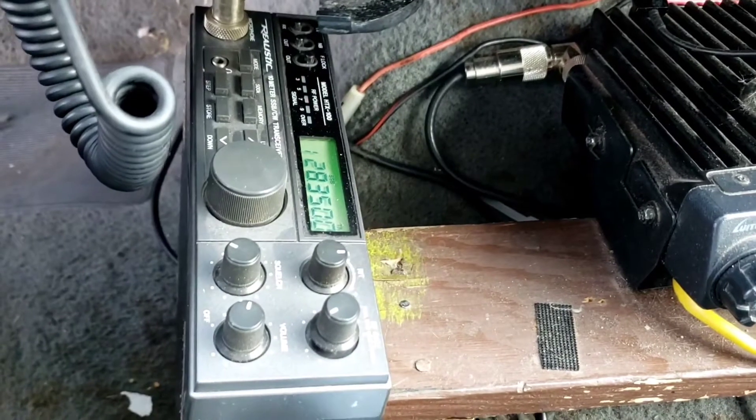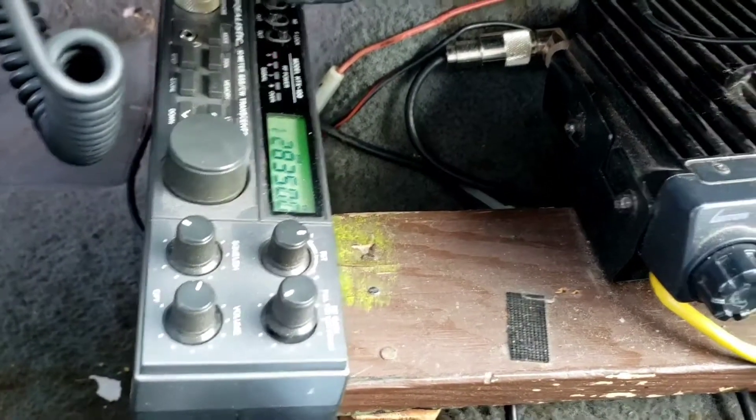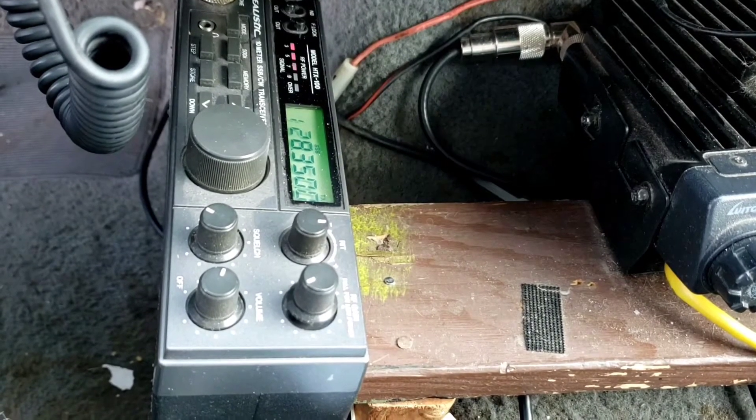KE7UUM, KE7UUM, testing 1, 2, 3. KE7UUM on 28.350.